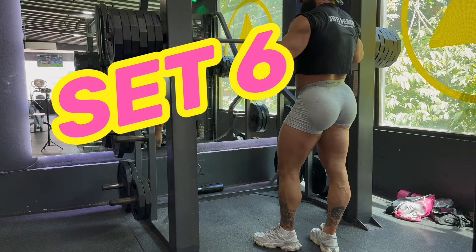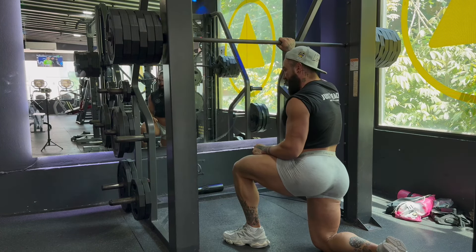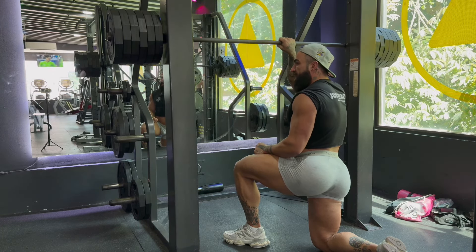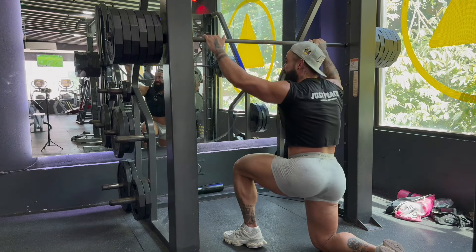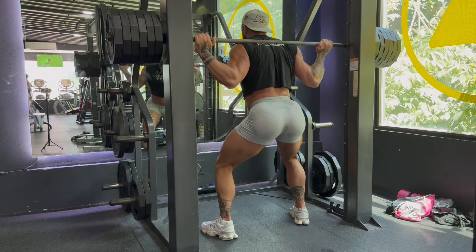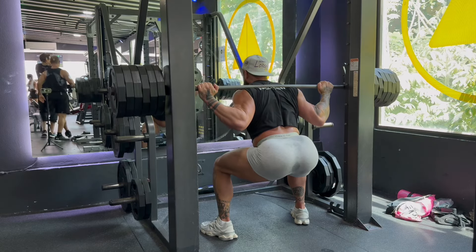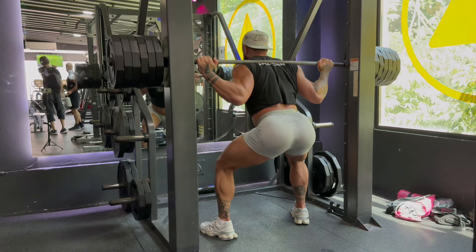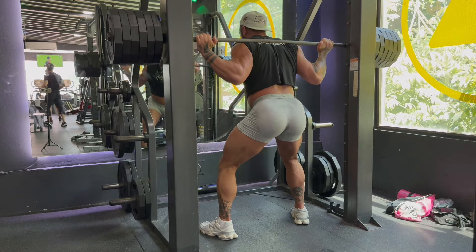Welcome to set six — the fivers! This is where it gets gnar gnar. We're going to hit five reps here. I just want to say thank you guys for your support, I really hope you try this DTP stuff — it's no joke. Here we go, five reps — yes, there's six on each side, always looking out. One, two, three, four, five — confetti please!